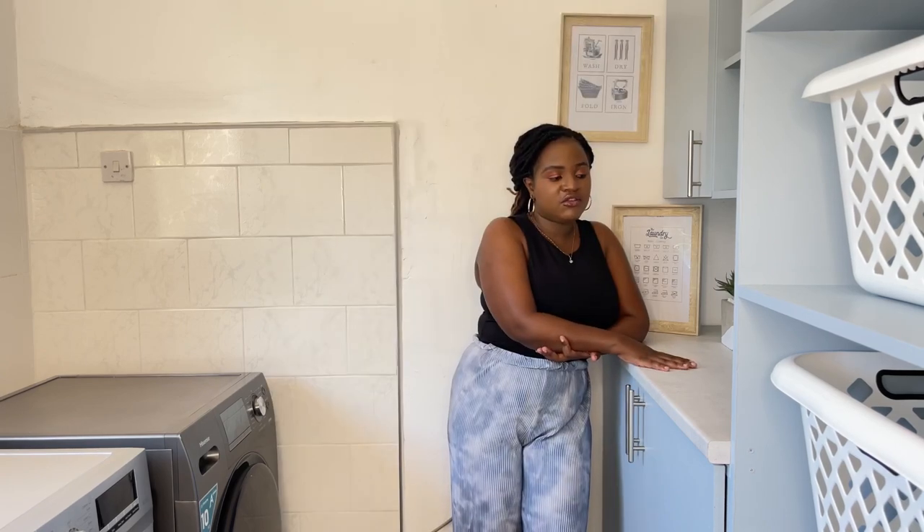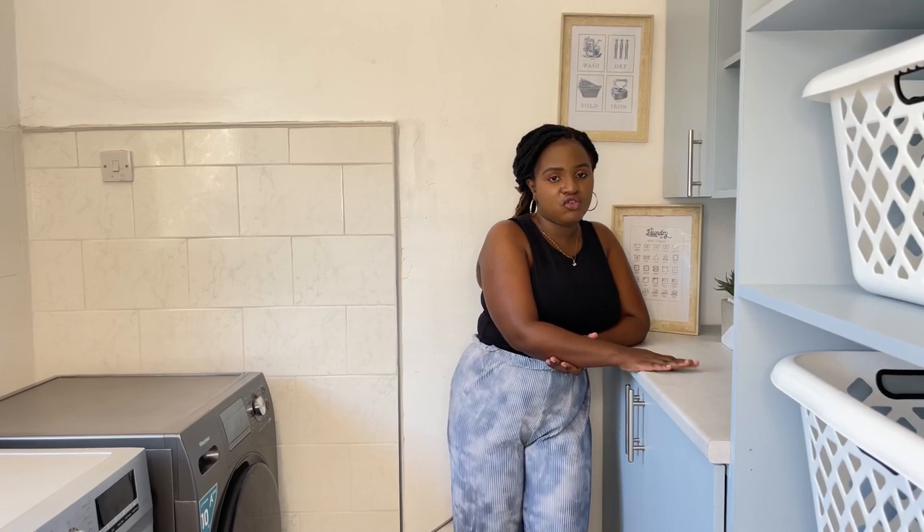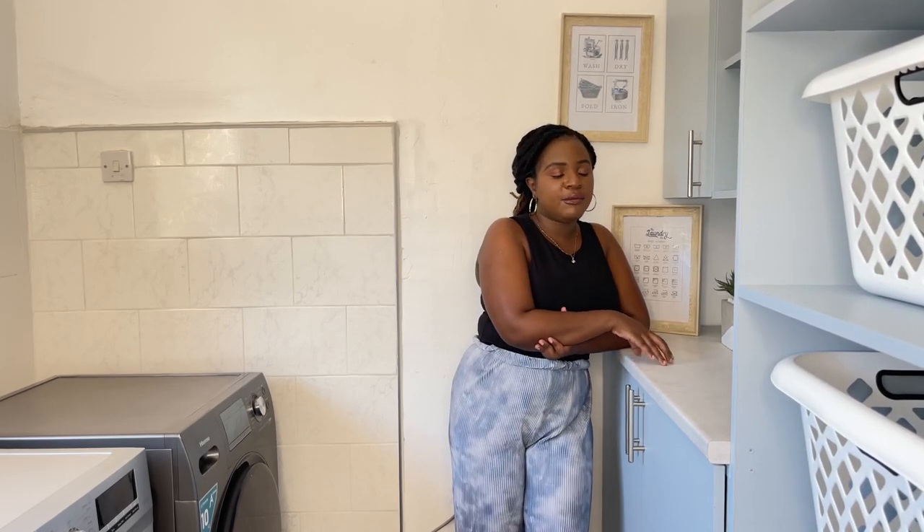The countertop — I think it was from CKC — and we didn't even use all of it. We had leftover which we used in the bathroom and the playroom. Even though it doesn't look like it, it is quite durable and easy to clean. We just make sure to never iron on top of it and never put anything that can damage it. Then the next thing we did was get the two sinks because we do a lot of hand washing.